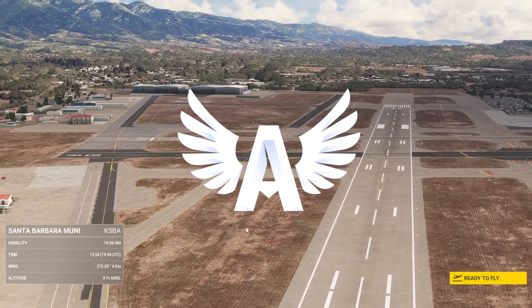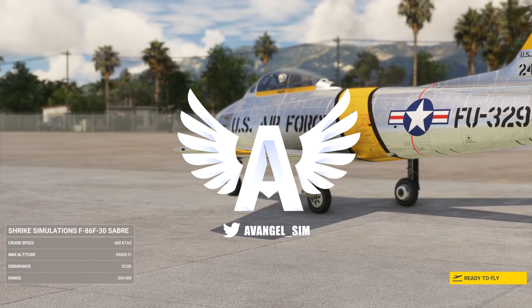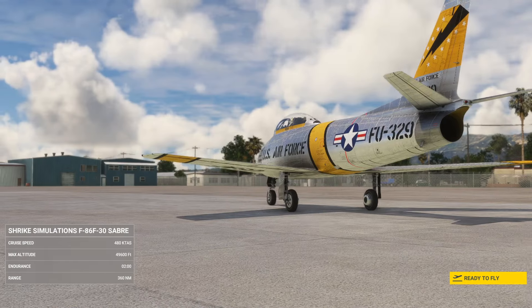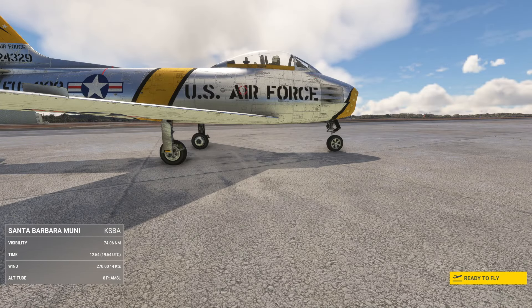Hey guys, good afternoon and welcome back to the channel. Today we're taking an early look at the Shrike Simulations F-86 Sabre — the North American Sabre, sometimes called Sabre Jet. It's a transonic fighter aircraft produced by North American, of course the guys who made the P-51.